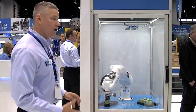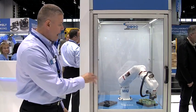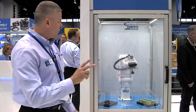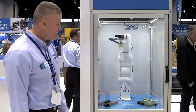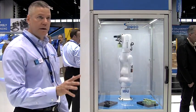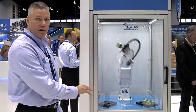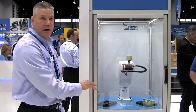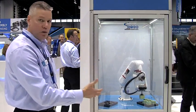It comes with a fully functional program as you see right now running, handling these blocks. It comes with two style grippers — a vacuum gripper and a mechanical gripper — and it also comes with a simulation for this program that students can use on the PC to view the program, edit the program, and create new programs.